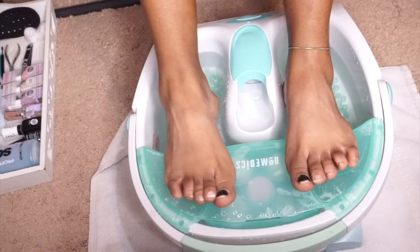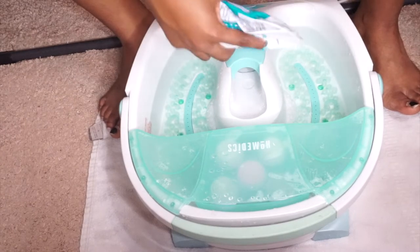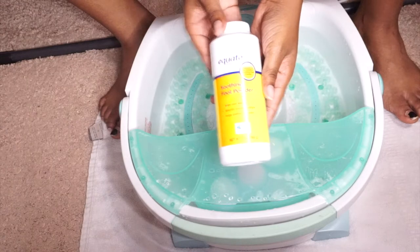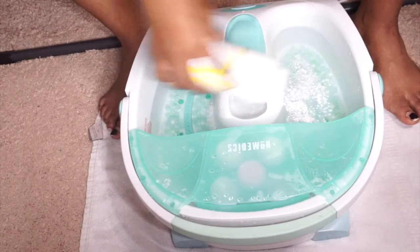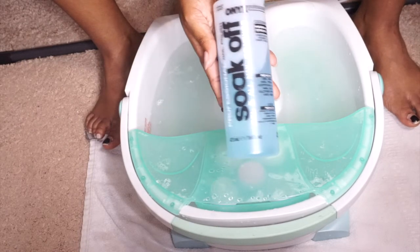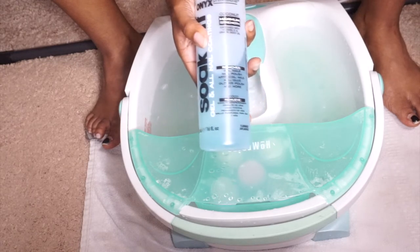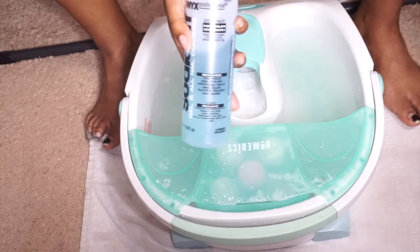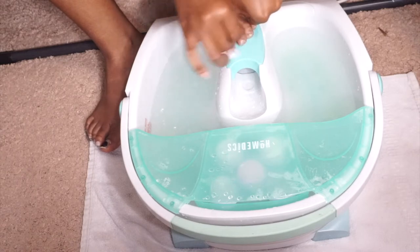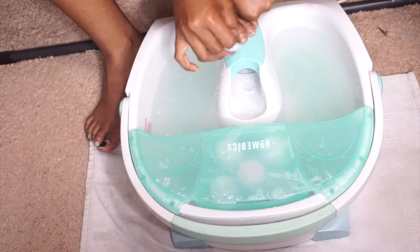I'm going to add some Epsom salt to my little pedicure machine, which is filled with warm water, then adding some soothing foot powder. If you have athlete's feet - which I don't - but I like to take preventative measures. This is Onyx soak-off acetone and it will literally take off gel manicures, dip powder, regular polish. I'm taking that on a cotton ball and taking off the nail polish on my toes.